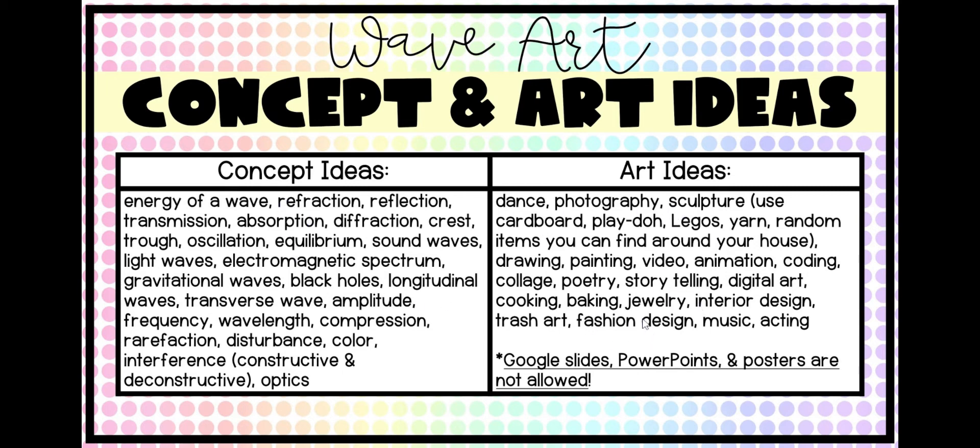For art, start thinking — you don't have to have it figured out yet — about an art idea that might be fun for you so that you could show your science understanding in. You could show your wave concept through dance or photography. Maybe you create a sculpture out of cardboard, Play-Doh, Legos, yarn, or random things you find around your house. You could do a drawing, a painting, make a video, or do some kind of coding and create a website. You could do a collage or poetry.